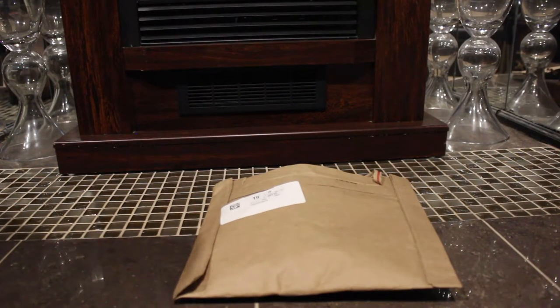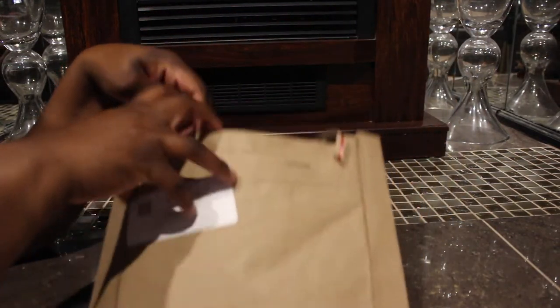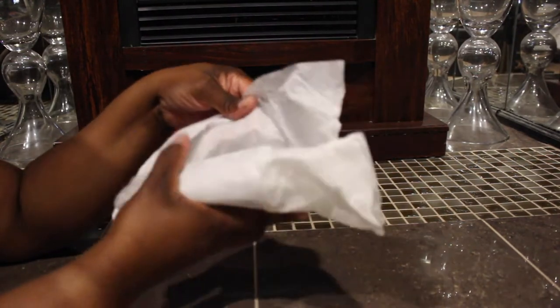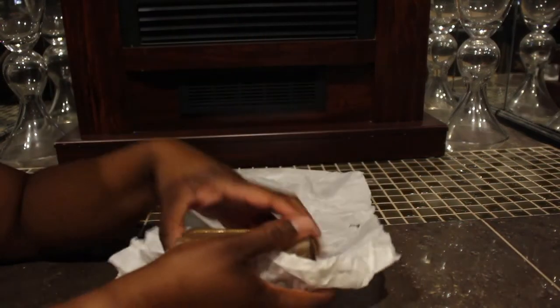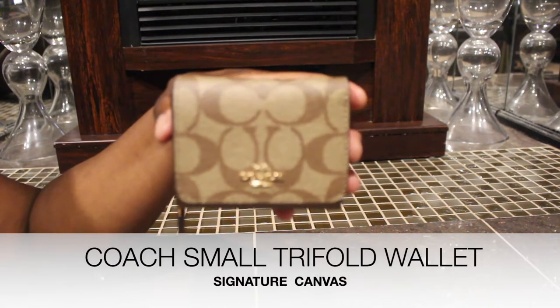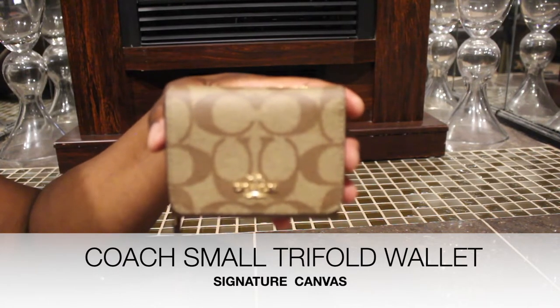Hey guys, I'm here to do a real fast video on this item that I purchased from the Coach Outlet website. This is how it came in a little bag, and it came wrapped like this — this is actually Coach tissue paper. Here it is: this is the Coach small tri-fold wallet in the signature canvas.